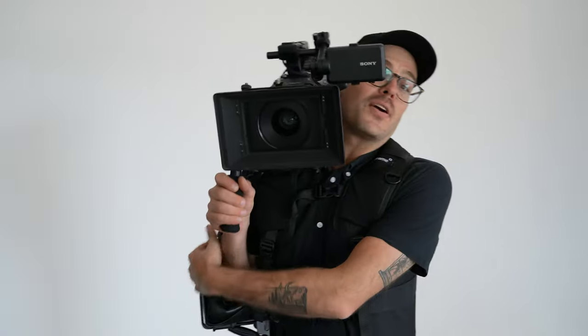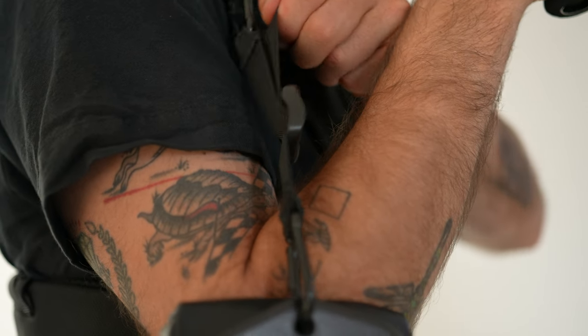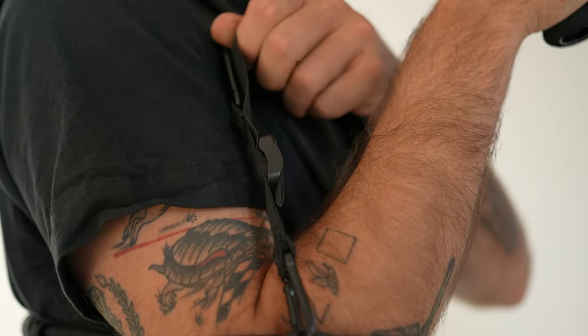All right, let's get a camera on shoulder and see it in action. I like to start with all the straps kind of loose so you can get your body where it needs to go, and it's real quick and easy to just go around and tighten where you need it.